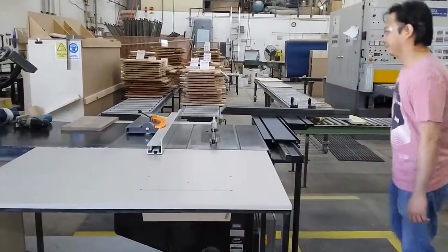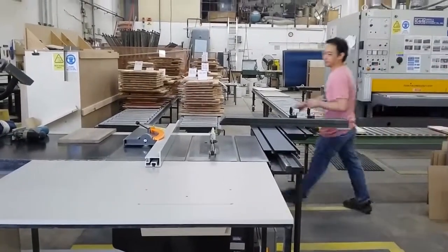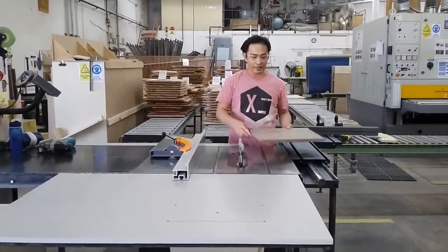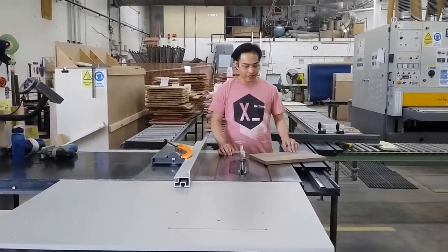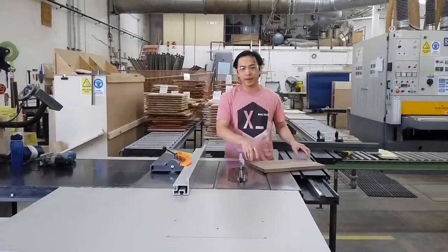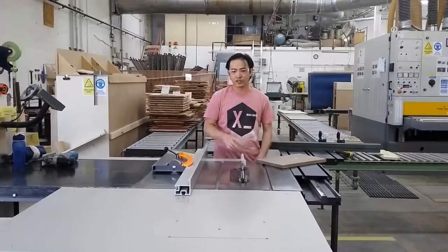So here's what it goes. This is the sample panel. So what I'm going to do is scribe the sides and cut with the respective sizes. I'll show you the sample.